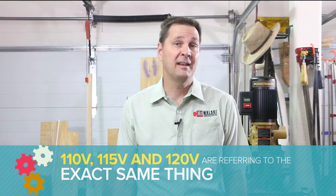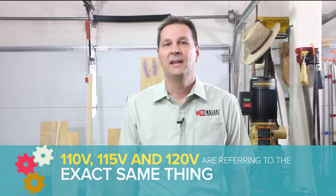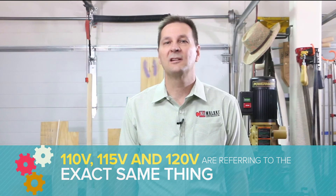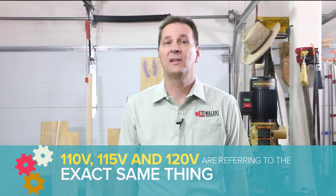You'll often hear voltages referred to as 110, 115, or 120 volts. This can be confusing, but the bottom line is they are referring to the exact same thing. In the US, electric utilities are supposed to deliver power to residential customers at anywhere between 110 and 125 volts AC. The value 117, or 117 and a half, or 118, is often seen on products because that is the middle of the specified range.